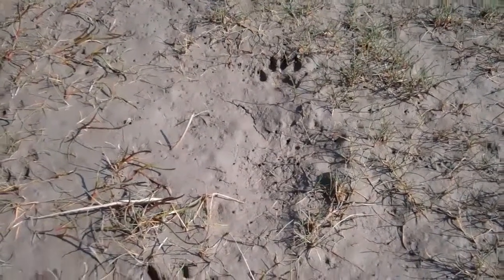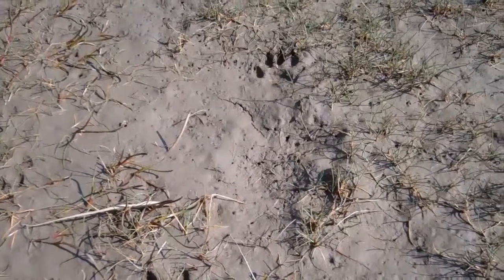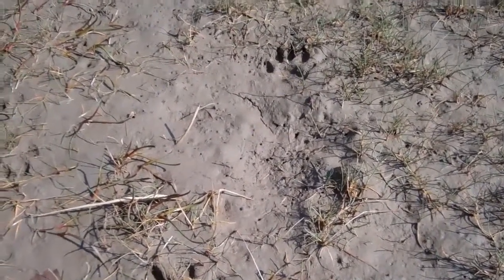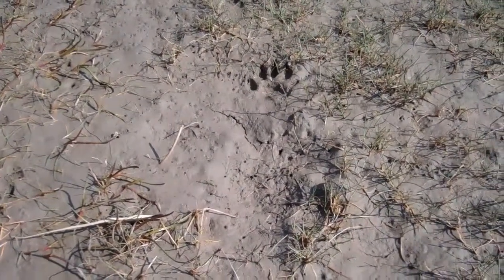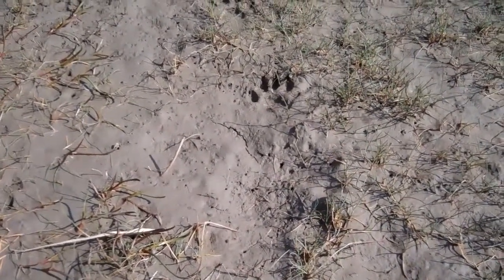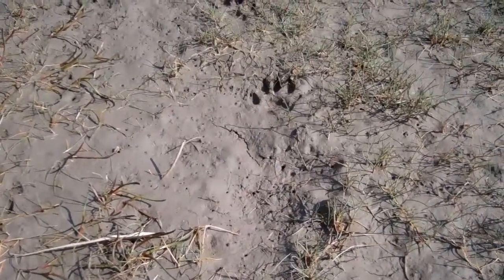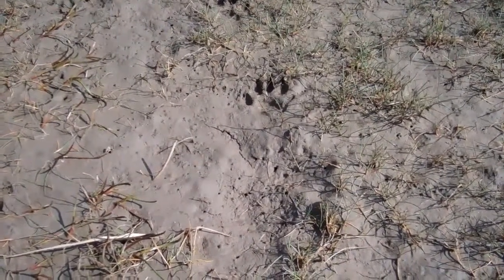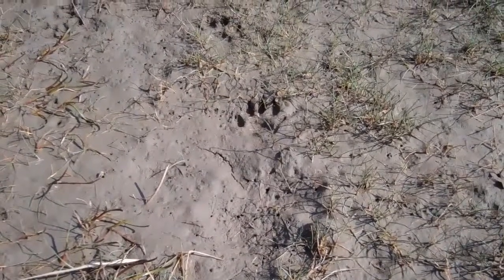Occasionally with otter tracks, certainly in deep snow, you'll get a mark where the tail drags and leaves a mark behind. It's difficult to see any signs of tail drag here. So I'm going to follow this trail along to a couple of high spots — areas of raised ground or piles of rocks — and look for otter spraint or droppings, which is going to confirm everything for me.